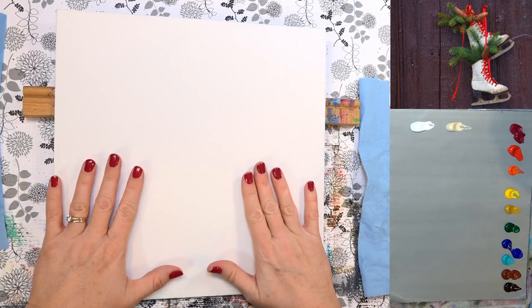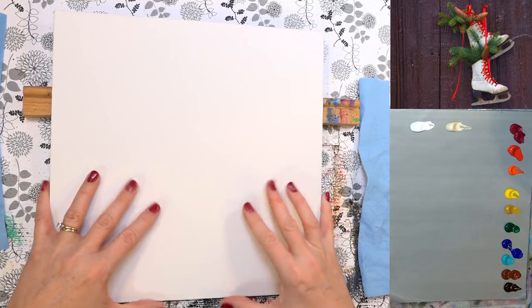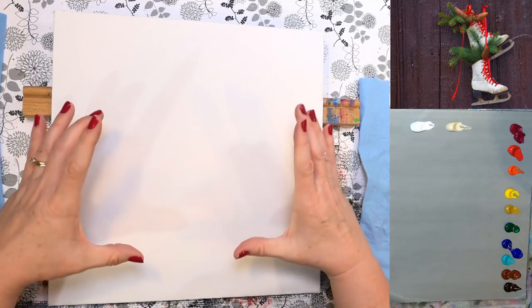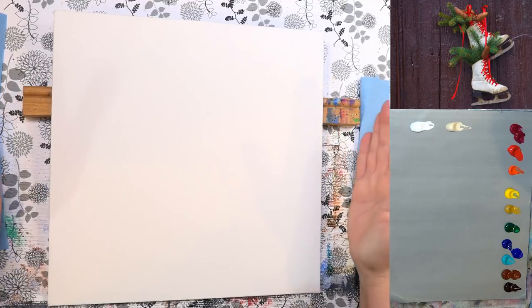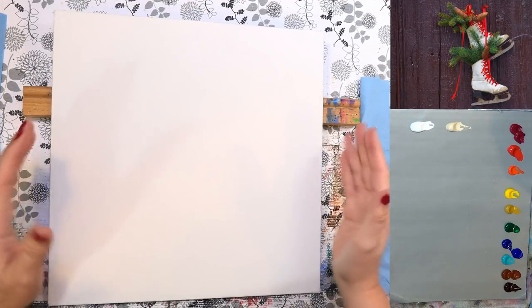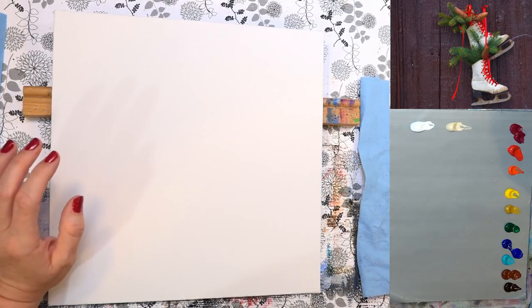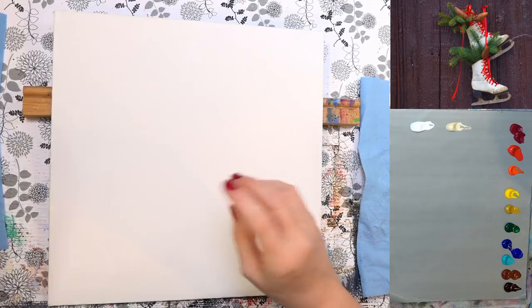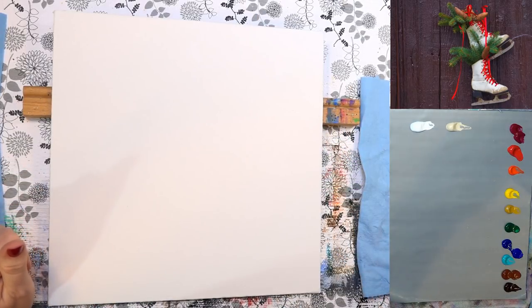I'm going to use a 12 by 12 inch canvas panel tonight, just because I think we can fit more of the skates on it that way and won't have all that wasted space from the reference photo. Let me grab a big brush and get started with painting the background. Mark is going to be using the hair dryer tonight, so he's excited about that.